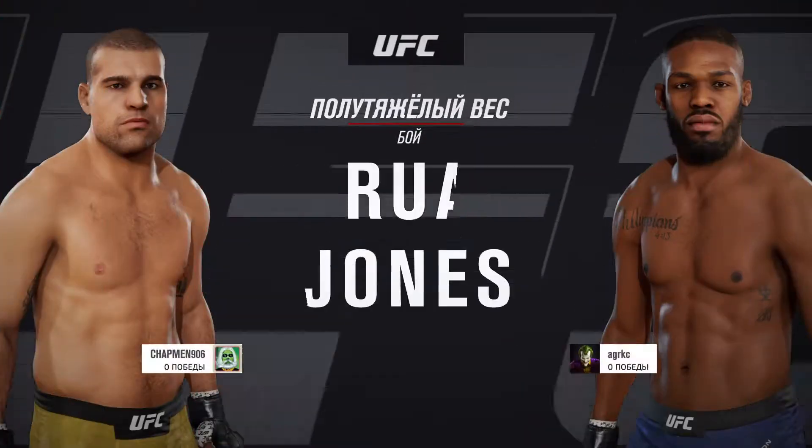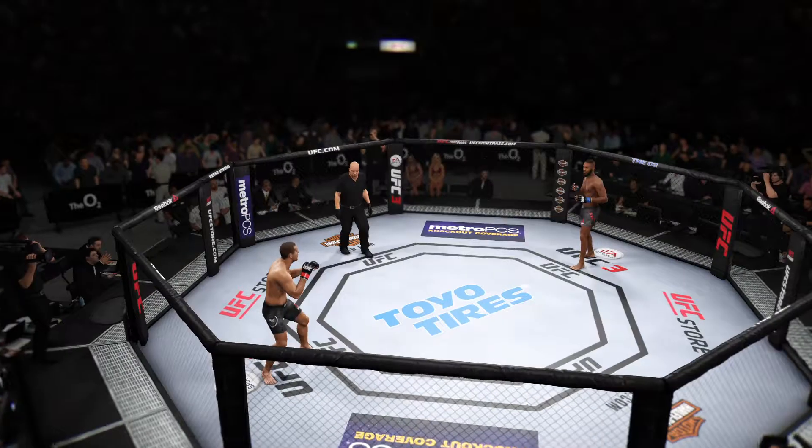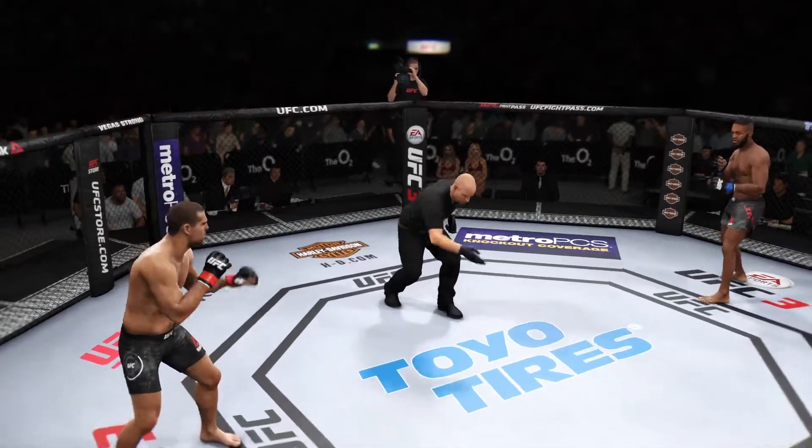Right ahead, it's a light heavyweight matchup between Mauricio Shogun Rua and Jon Jones. You ready? You ready? Here we go.